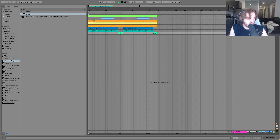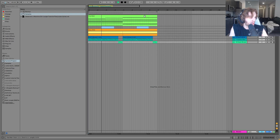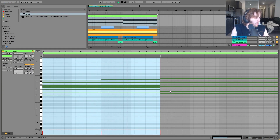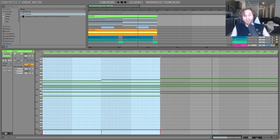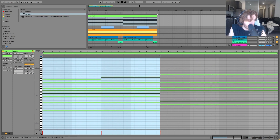First thing we have is this pad. It's playing two chords: B minor and then E minor. So we're in the key of B minor in this track — it's the root note and then the fourth. Pretty simple. But where these chords get complex is the voices in between.